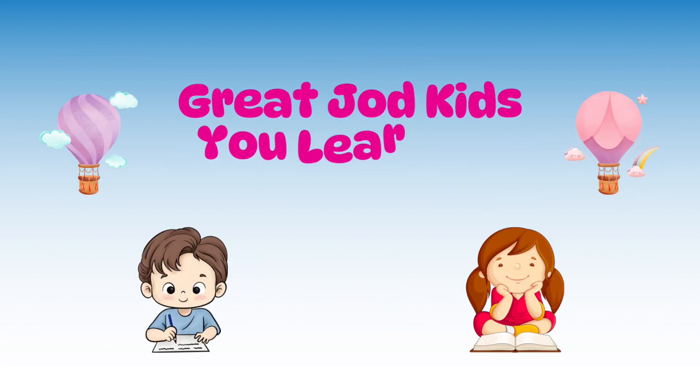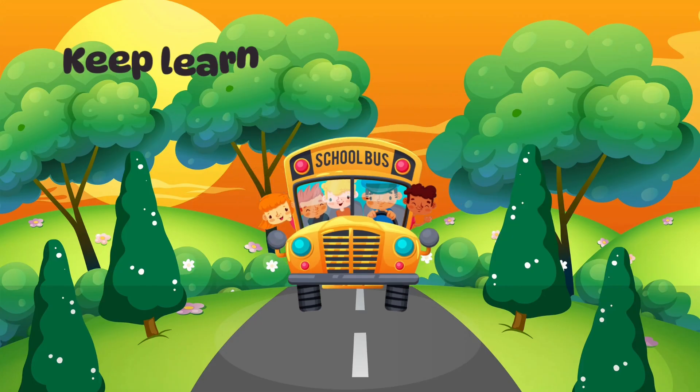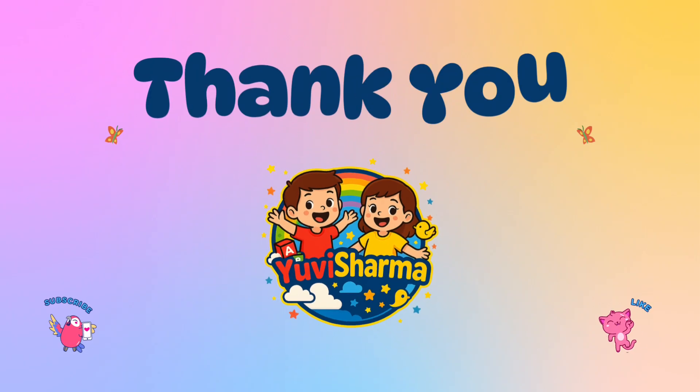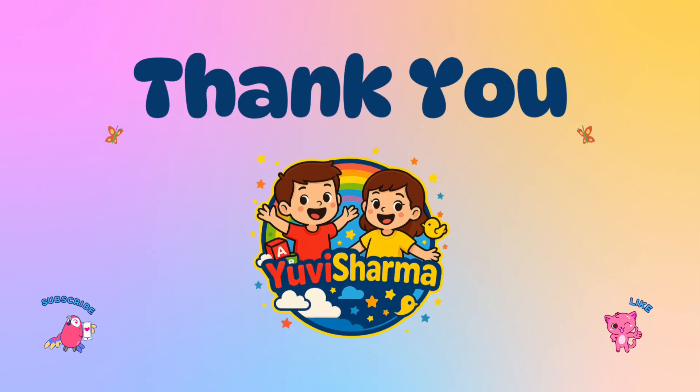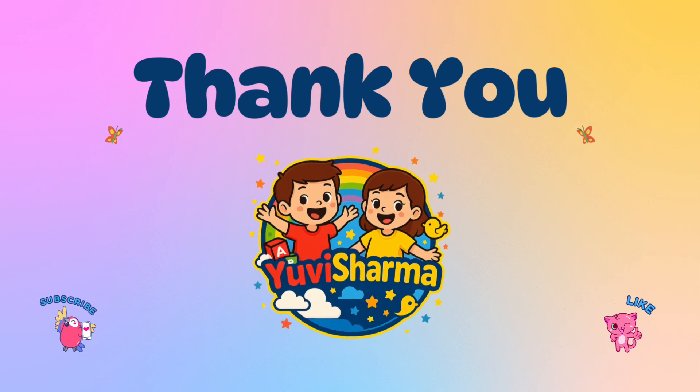Great job, kids! You just learned to count from 81 to 90 with fun number breakdowns. Keep learning with UV Sharma. Thank you, kids! Like, share, and subscribe to my channel for more learning videos. Goodbye!